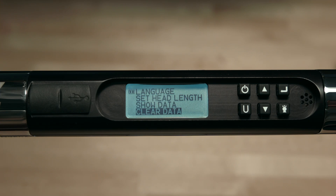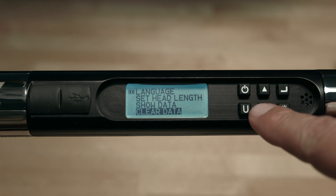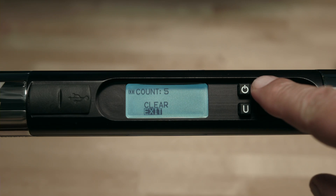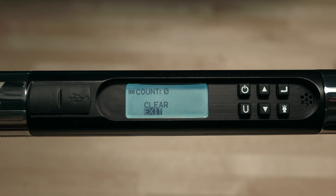Now we'll take a look at the cycle count feature. Go back to the main menu, highlight cycle count, and push enter. The cycle count shows you the number of times the wrench has been used either for torque or angle. To clear the cycle count, go up to clear and push enter. Push enter to escape.